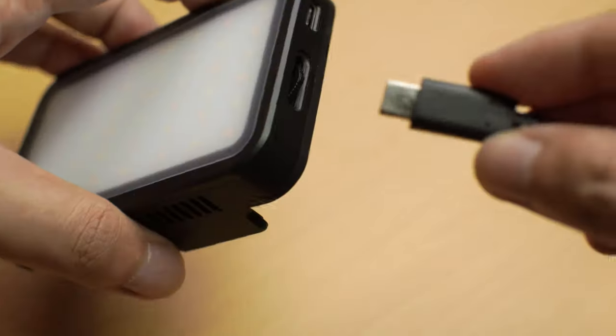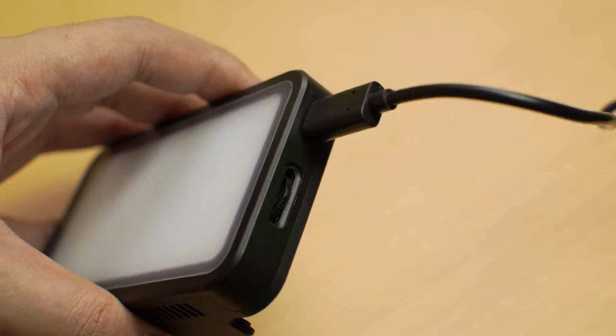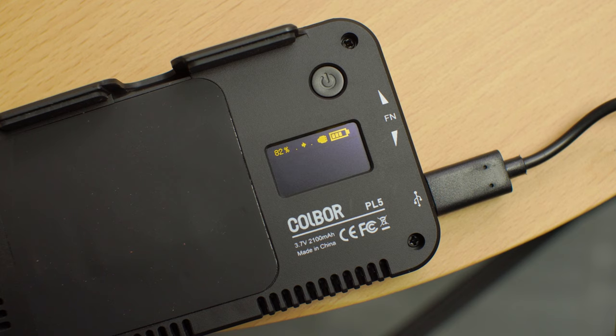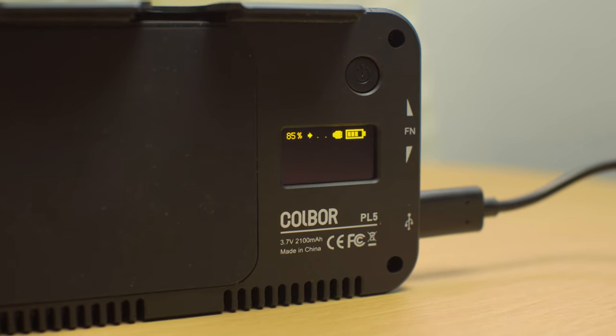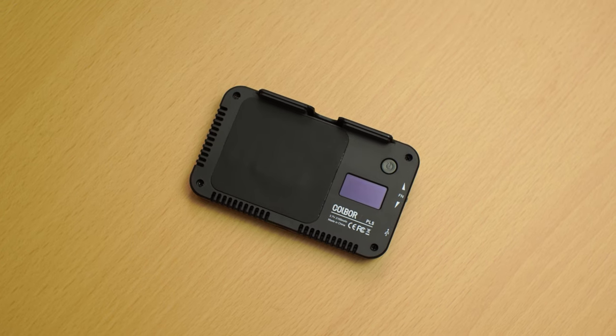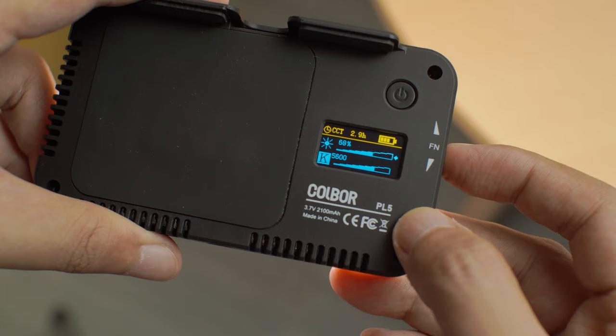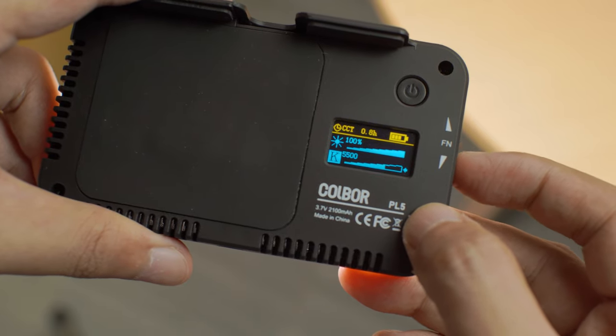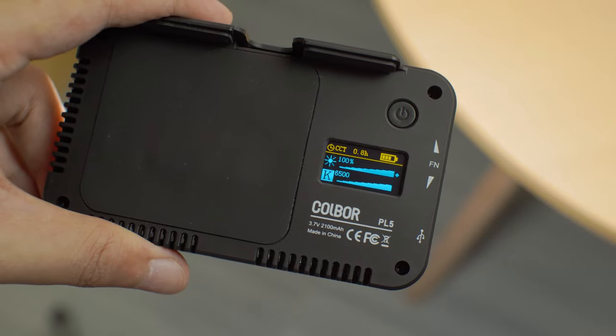The USB-C cable supplies 5 watts of power when charging the PL5. Kulber advertises 2.5 hours of charging time before reaching 100%, and I found that to be accurate for the decent-sized 2100 mAh battery. Within the first hour, the PL5 fast charges to 50%, but for some reason I never saw the battery indicator hit 100% even after 3 hours of charging. Just take note that you can unplug the PL5 upon hitting 99%. When it comes to actual use, the PL5 lasts longer than advertised — I think it's one of the longest-lasting pocket LEDs on the market. With temperature set at 6500K and brightness at max, the PL5 took 1 hour and 44 minutes, beating its 90-minute claim. At 50% brightness, it took 5 hours to empty the PL5's tank.